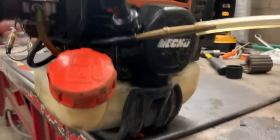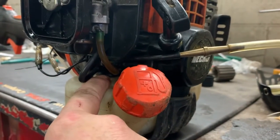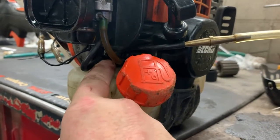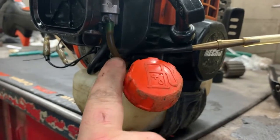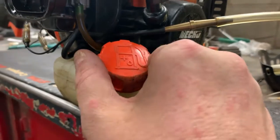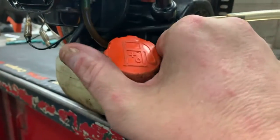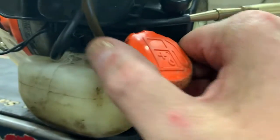And we wait. Now we are testing the integrity of the fuel grommet, the lines going into the grommet, all of the fuel lines going into the carburetor, and any cracks in the tank. If we were to crack this fuel cap loose, you'd hear the air whoosh out.